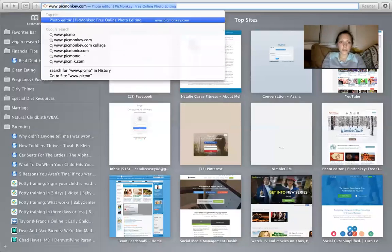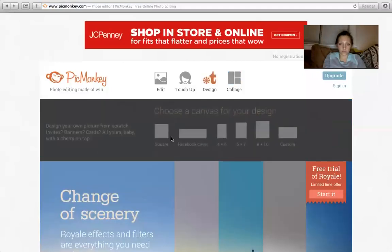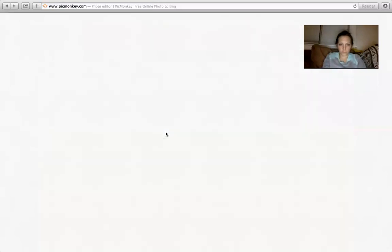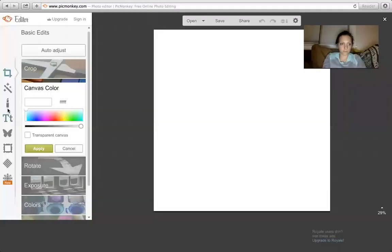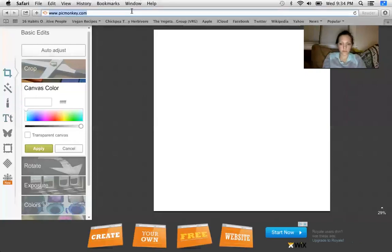I'm going to www.picmonkey.com. I'm clicking on collage, from my computer. That's actually not what I need.